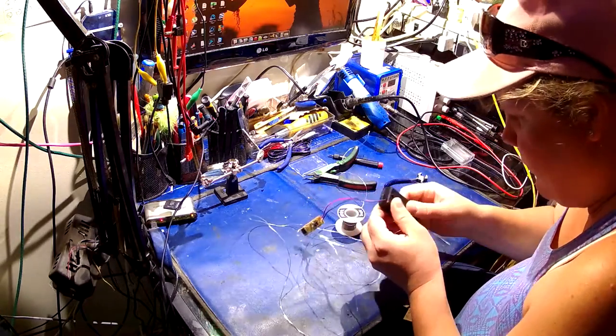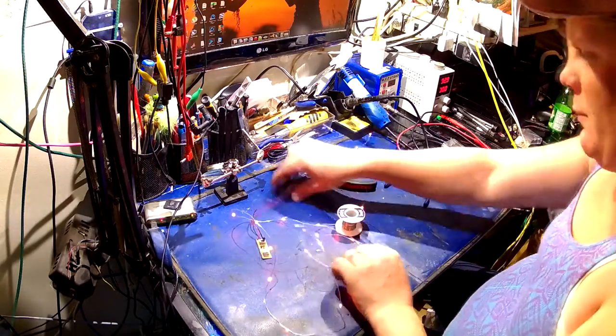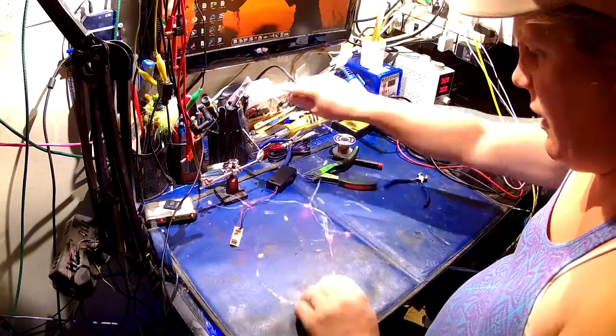I should probably eliminate one of these switches — how hard would it be to take this one out? Ah, bugger it, that would be a pain in the arse. So we've got our pretty little lights. I'm just going to leave them on for a minute.